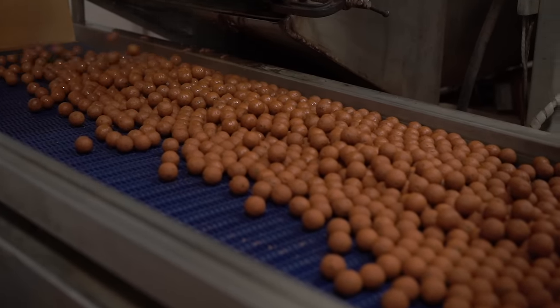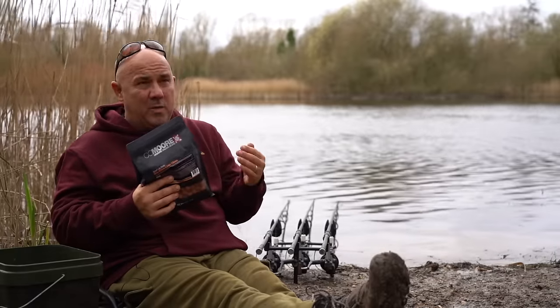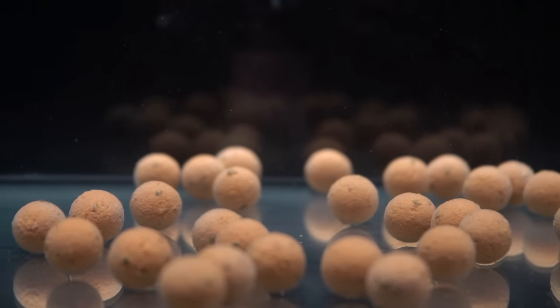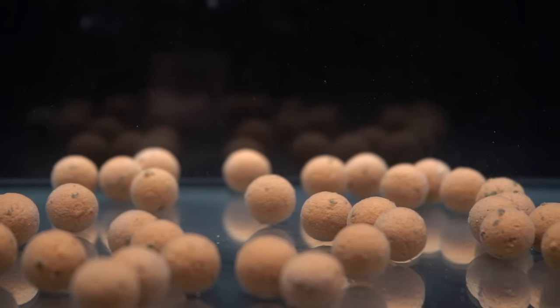It's a very soluble bait as well, so the liver, the garlic, the high salt content — which again is what they need — it all diffuses into the water column because it's so leaky. It leaks out there and the fish will be going around. It's like a little signal to them.